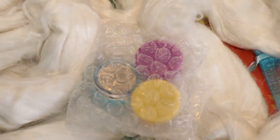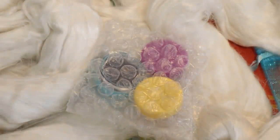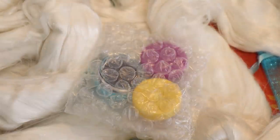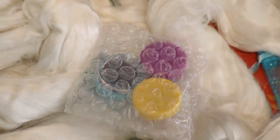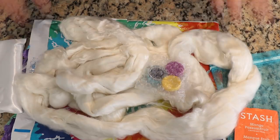Since we are using acid dyes today, all of the tools and equipment I am using in this video are dedicated for dyeing and are never used for the preparation of food. While I am dealing with the dry acid dye powder, I will be wearing a respirator mask, safety glasses, and gloves. We have about half a teaspoon of each of these colors, which is approximately around a gram of each — at least when it comes to Dharma acid dyes, one teaspoon is anywhere from about 2 to 2.8 grams. So this should be plenty of dye to use on all of this fiber.